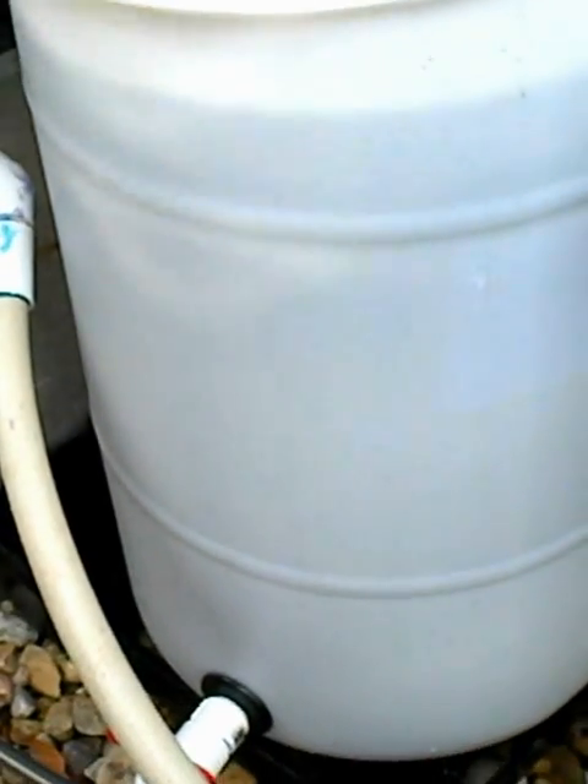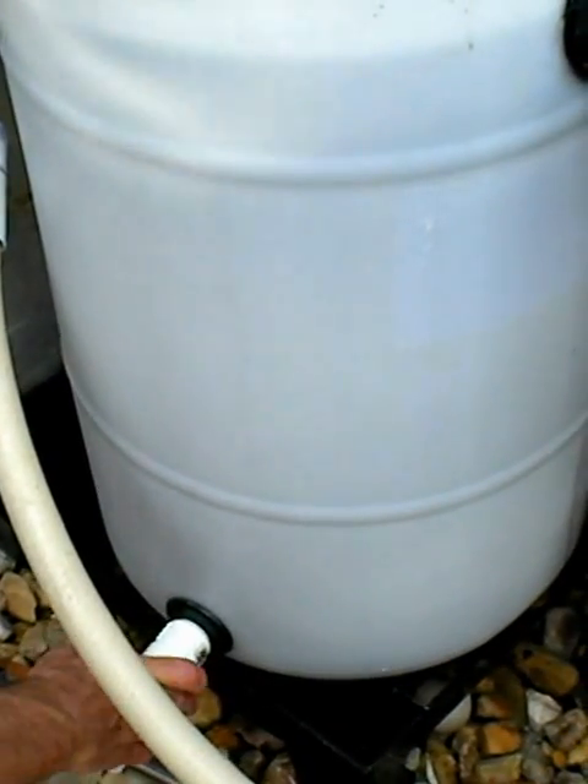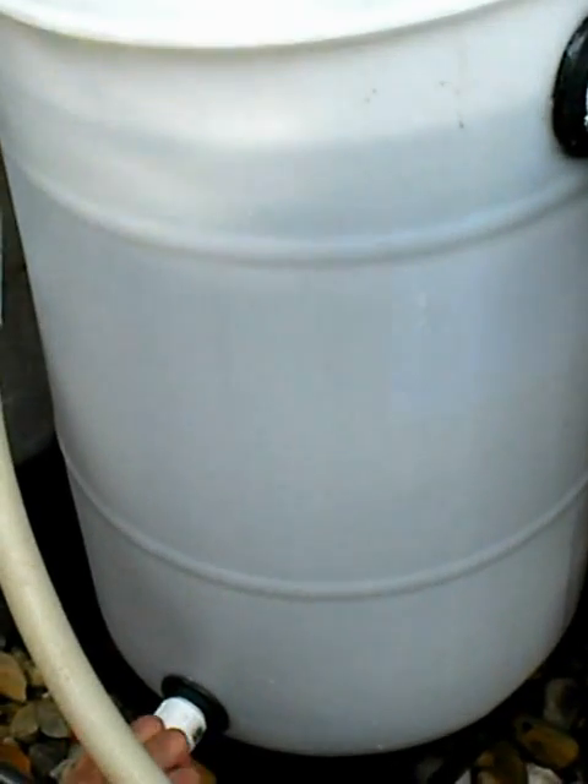The sediment comes out down here at the bottom. When you want to clean it, you just turn this valve, put a bucket there, and the sediment will come out because it collects at the bottom. Some of it's already coming out — it's already a little bit dirty.